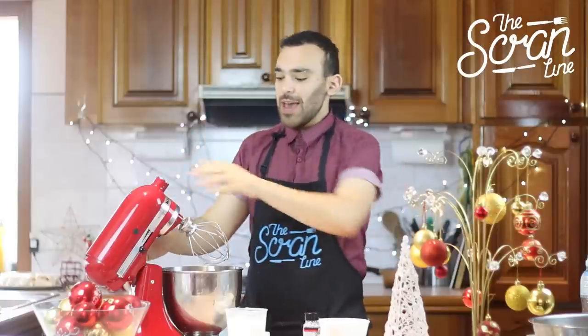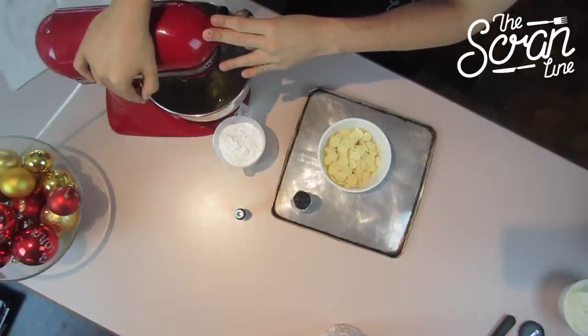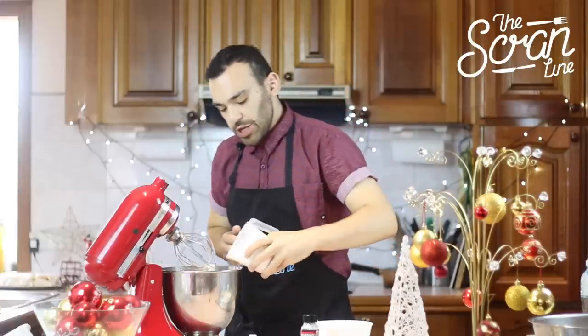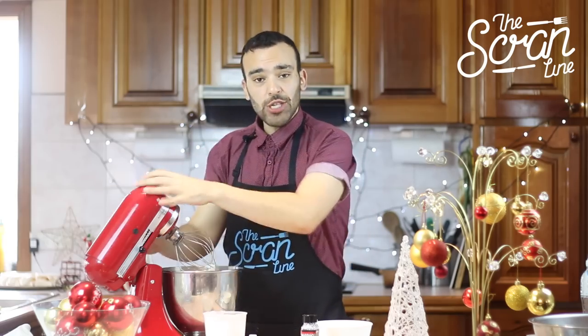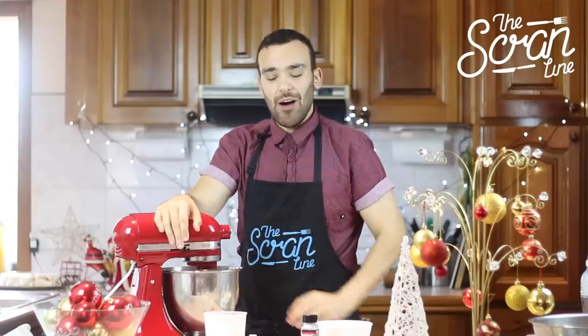So we're going to get started. On a medium speed we're just going to whip up our egg whites until they come to a soft peak. So our egg whites have come to a soft peak and we're just going to add about half of our icing sugar and our corn flour. Mix it on low because you don't want a complete disaster in the kitchen. Let it mix in properly and then you can add the other half.